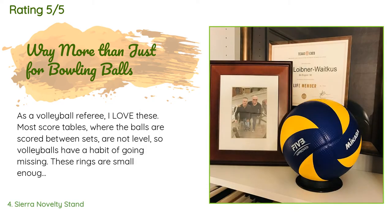A customer said: 'As a volleyball referee, I love these. Most score tables where the balls are stored between sets are not level, so volleyballs have a habit of going missing. These rings are small enough to fit in any ref kit and they fit inside of each other for those high school and college matches that require two to four balls. I feel like I should be familiar with any of the balls players I referee may use, so I have quite the collection.'